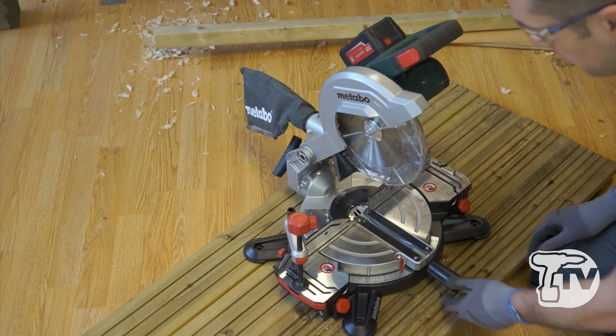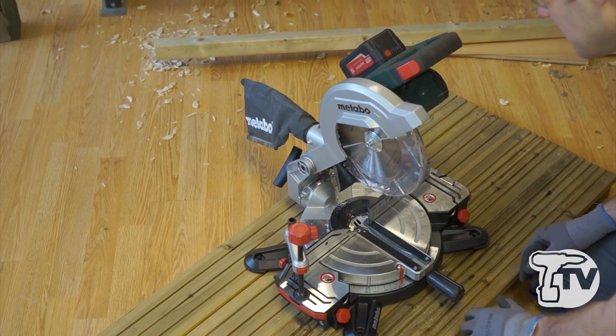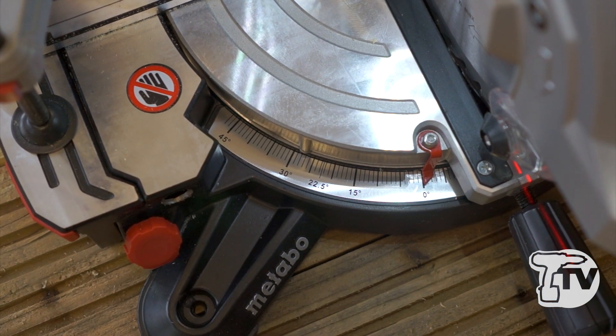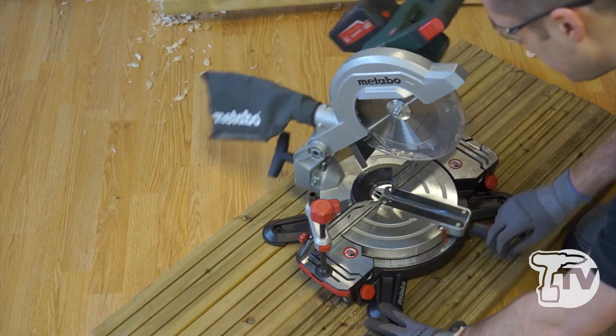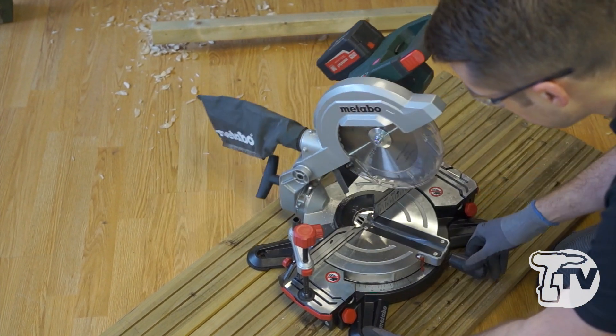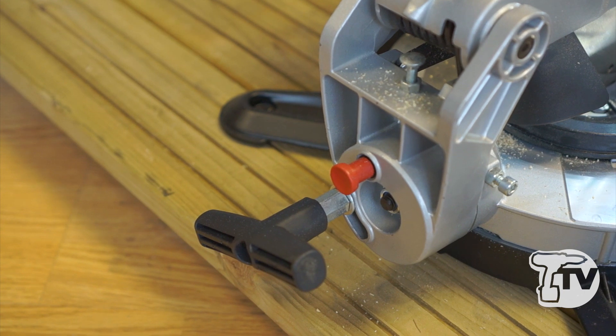At the front of the machine we have our lock-on handle for the turntable mitre. This machine will do a mitre to 47 degrees to the left and also 47 degrees to the right.